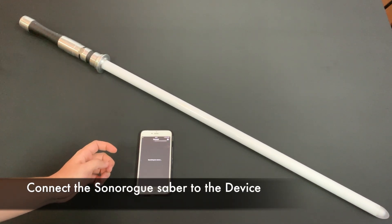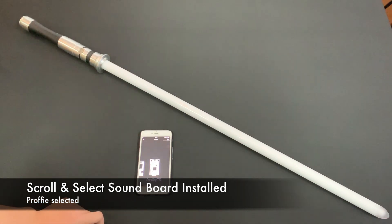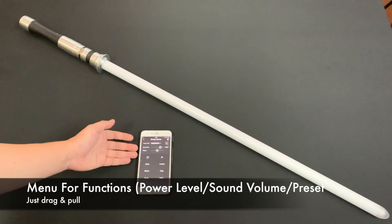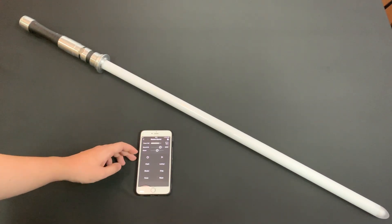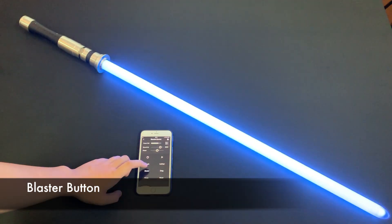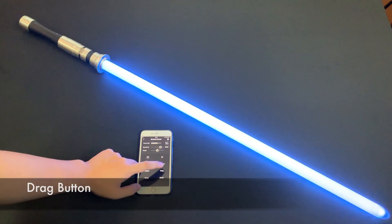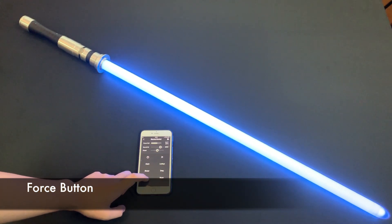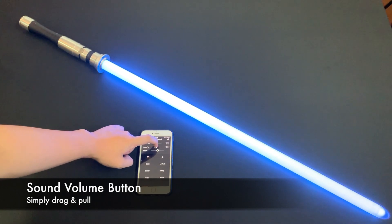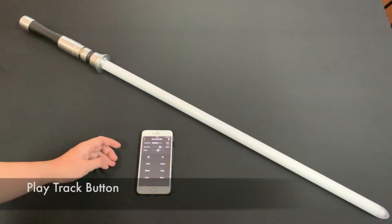You just connect to your saber — searching for the saber, then you can connect it. Choose your soundboard, then select the remote control. You can see in this menu there are many different things: the power level, sound volume, and the preset. Let's go ahead and test the wireless capabilities. You can also control the volume of the saber. Last but not least, you can play the track that comes with the blade style.